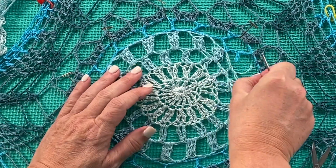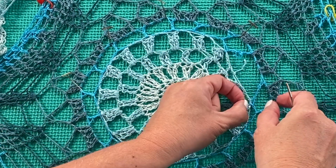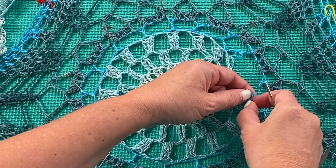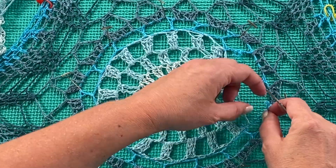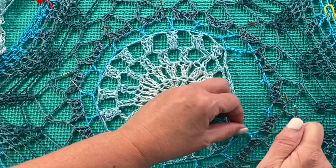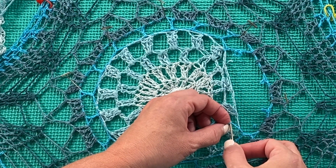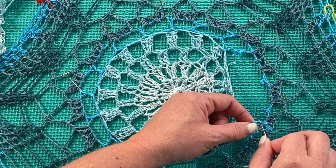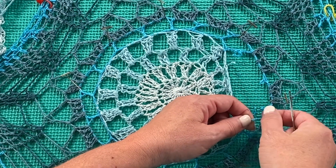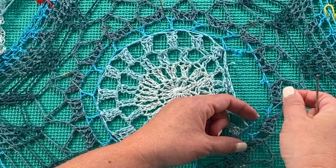When unraveling in crochet, it's important to recognize where the beginning and end of the round is, because once you locate the end of the round, that's the side that is much easier to unravel back through your work. Sometimes I like to use a yarn needle to help guide the yarn through to begin the unraveling process. I mistakenly tried to start unraveling from the beginning instead of the end, but I'm keeping it in to show you that this is a fiddly process. Once you realize the yarn won't unravel from one end, that's a good indication it's time to start from the other end.